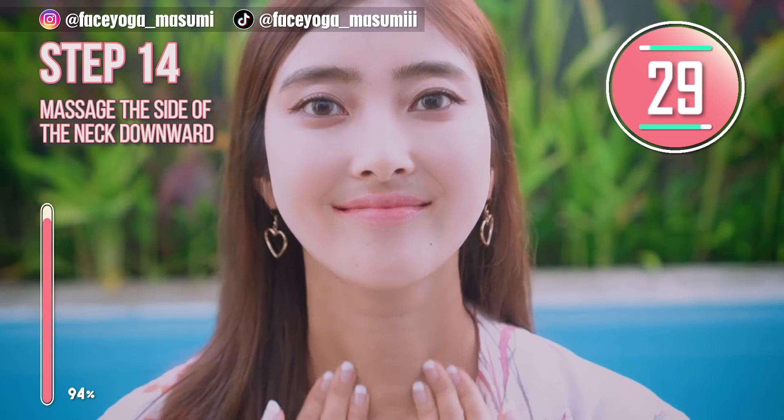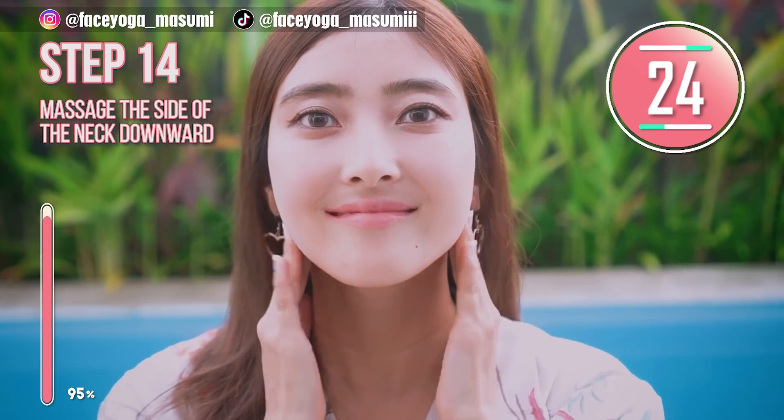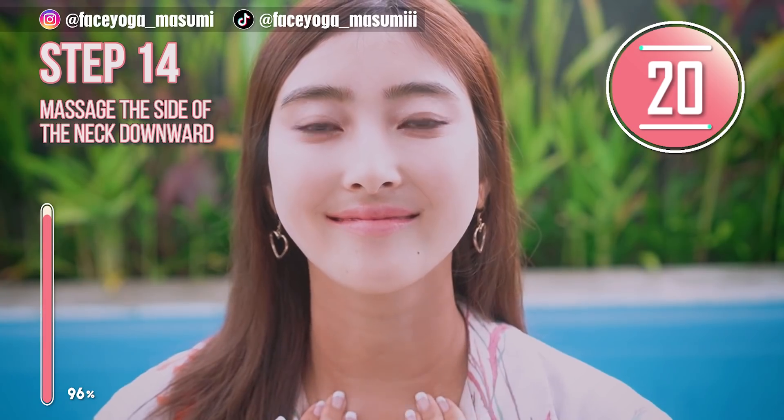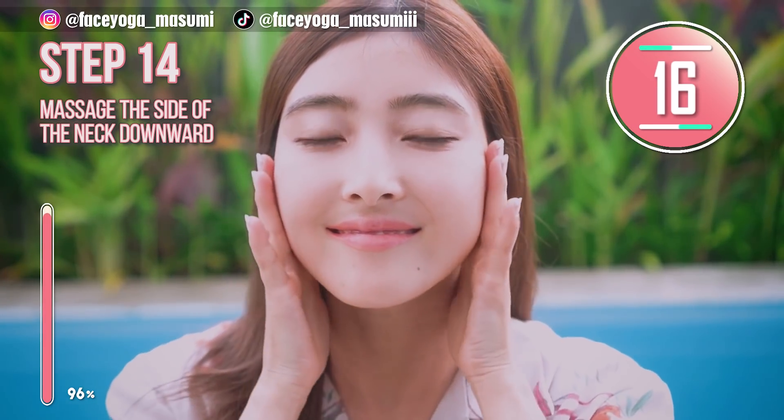This will be the last one. Do you remember the depression next to the ears? Massage from that depression all the way down to the cervical bones to finish up. We need neck massage to lift up your face.